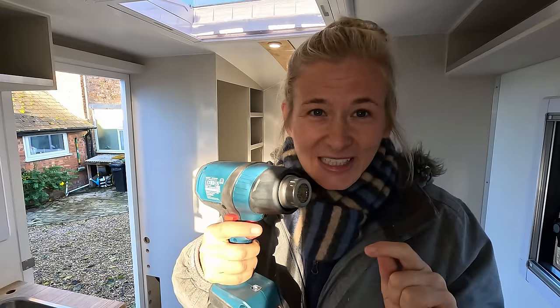Don't tell John that this is a cordless tool I can get on board with him having — cordless heat gun for the win.